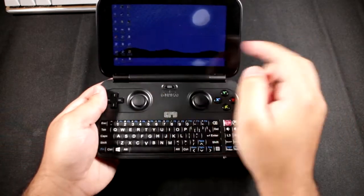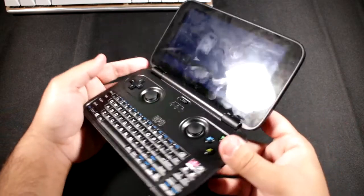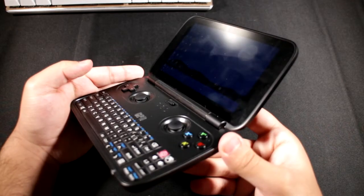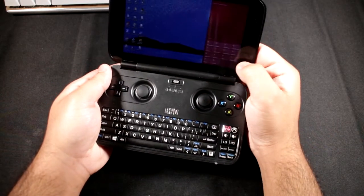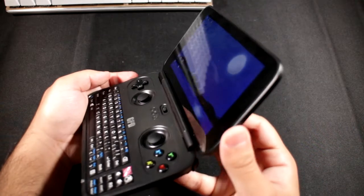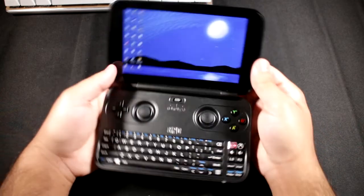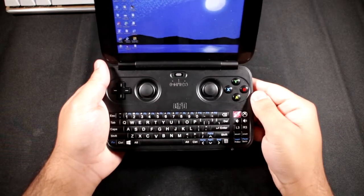Once you open it up you've got the 5.5 inch 720p IPS display. It has really good viewing angles - the colors don't shift. I'll just bump up the brightness so you can see it. As you can see the colors don't really shift much, so that's nice.